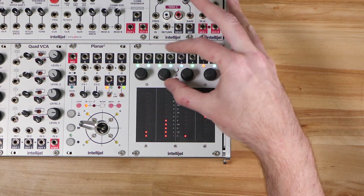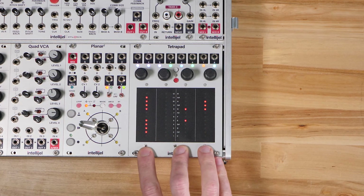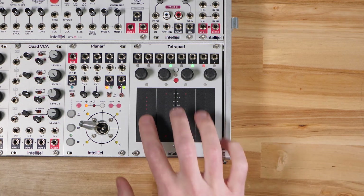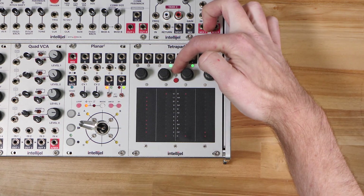You can configure what sort of combination of functions you want and then just hit the white button to start playing around with that configuration. To access the regular mode select menu that you're used to, you now have to hold down the white button.